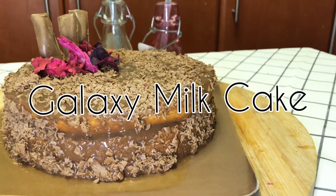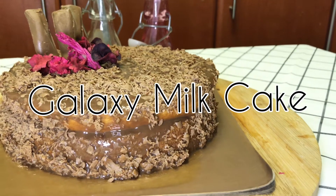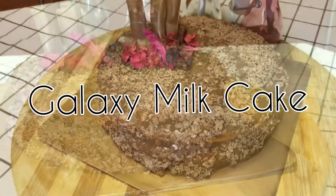Hello, welcome back to Be A Cook. Today we will make galaxy milk cake which is very moist, delicious and soft.